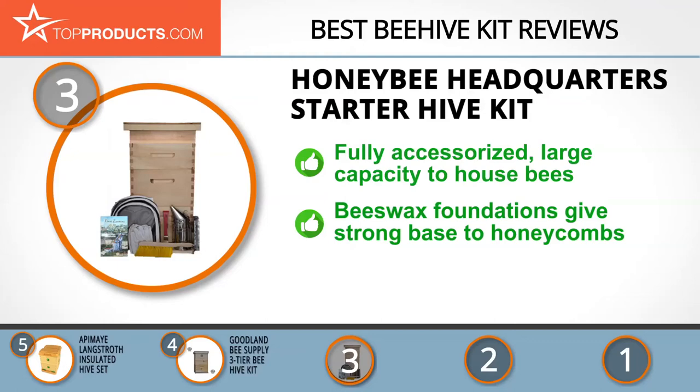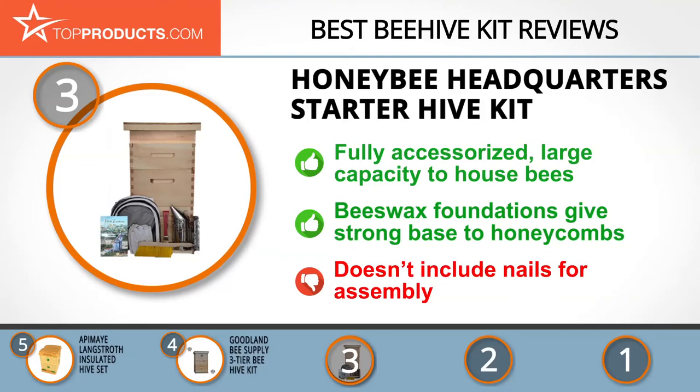With beeswax foundations for the deep broods and super, the bees are sure to have a perfect base to grow their honeycomb. Its two-and-a-half-gallon feeder allows vital feed substitutes when natural sources are unavailable. On the flip side, there are no assembly nails included in this kit, meaning you'll have to shop for your own.